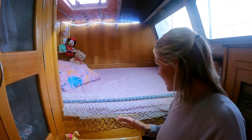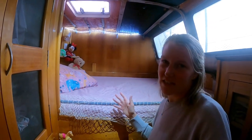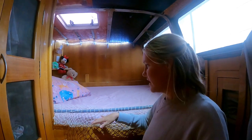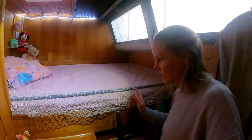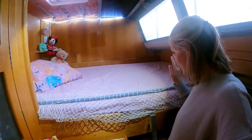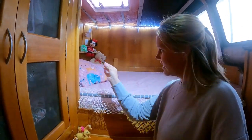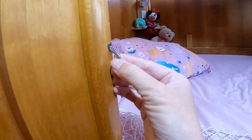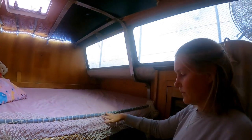Another job we're doing today while the weather is average is in Charlie's room. We put in a bar there, but she's getting bigger and growing up so fast. We're coming into potty training where she'll need to use the toilet during the night, and climbing over the bar is getting difficult. So today we're swapping the bar out for a piece of bungee cord, keeping the netting, and putting side hooks in so the bungee goes across — she'll be able to step on it, it'll go down, and she can use the stairs.